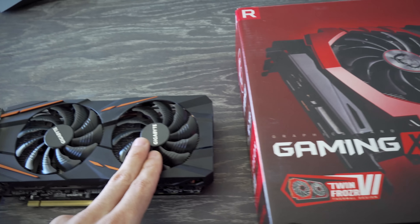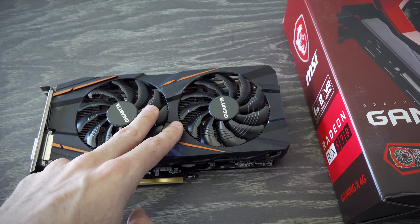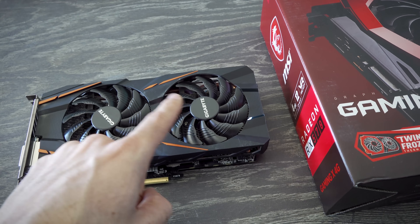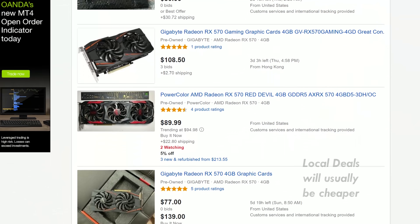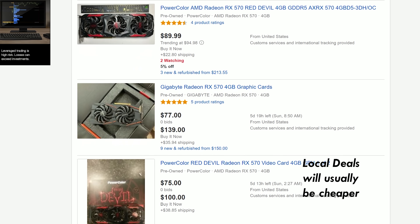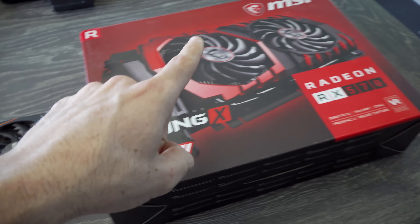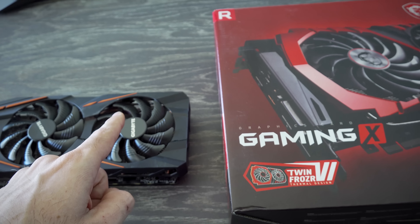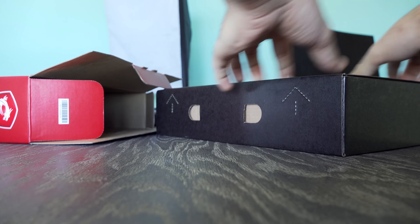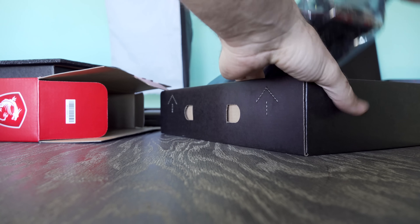Even if we had the same edition, it would be over double the cost, because this was a pretty good deal. But I do see a lot of these cards popping up for sale at around the same prices. So today, what I'm gonna do is test this used card out, then test it versus this new one — not only the performance numbers, but the temperatures first. Then we're gonna come back and see if changing the thermal paste makes a difference.